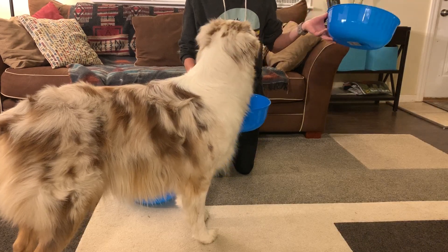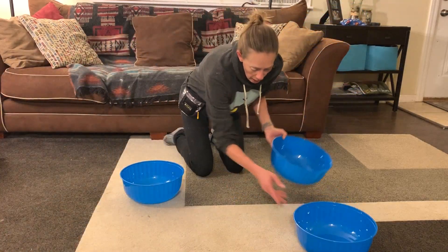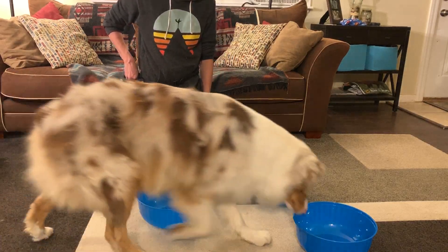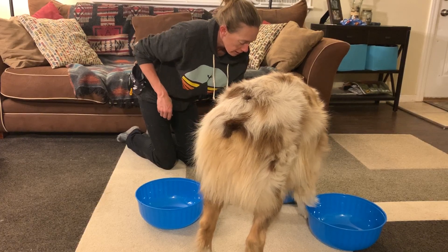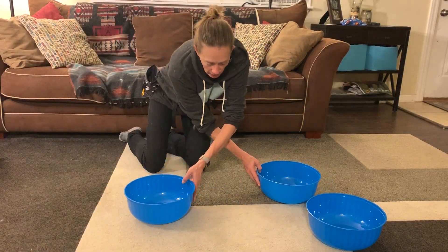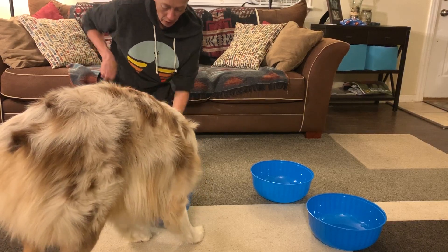We're going to play something like the shuffle cup game, where he has to figure out which bowl has the smell. To start, I toss a treat so he has to run away, and then the second he sticks his nose into the bowl with the smell — yes! — I give him four or five rewards rapid-fire, then say 'break.' I reset the game by tossing the treat and shuffling again. Yes! Good boy.